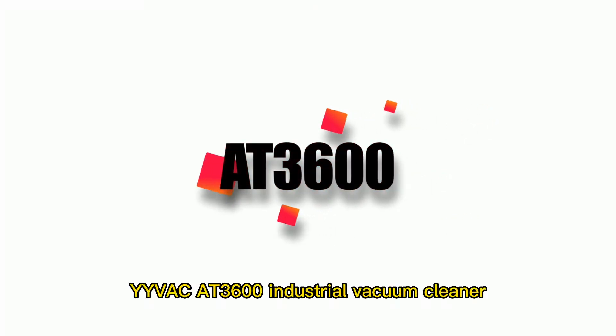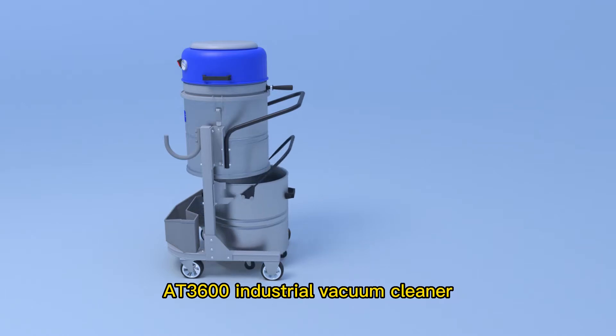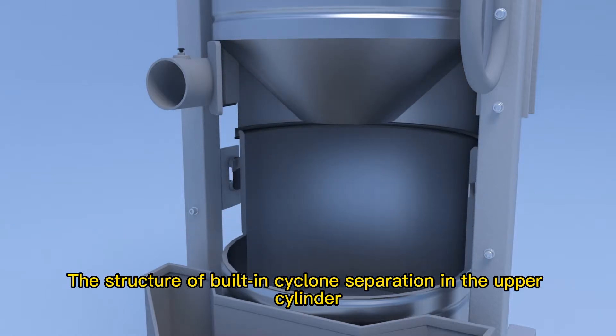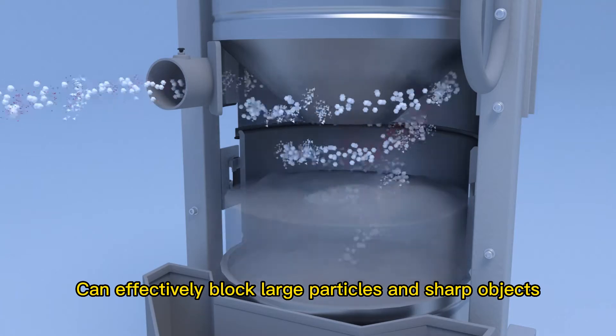The Yanvac AT3600 Industrial Vacuum Cleaner features separated upper and lower cylinders. The built-in cyclone separation structure in the upper cylinder can effectively block large particles and sharp objects.